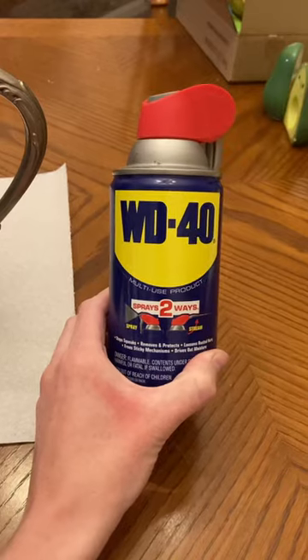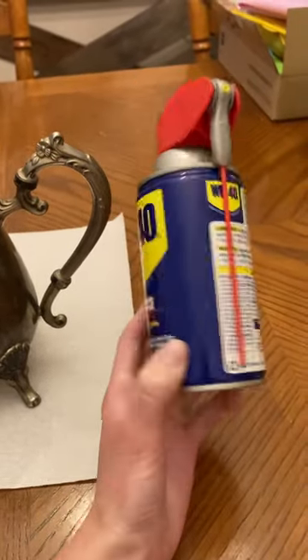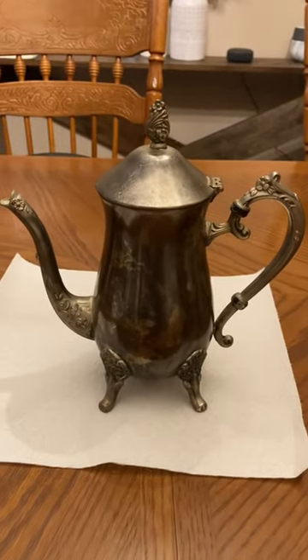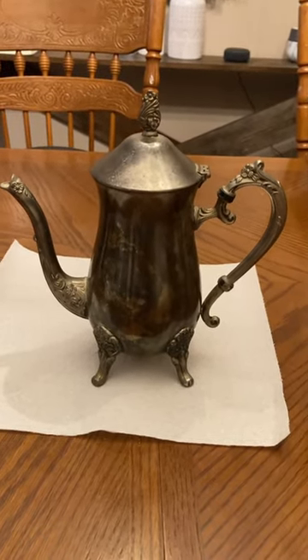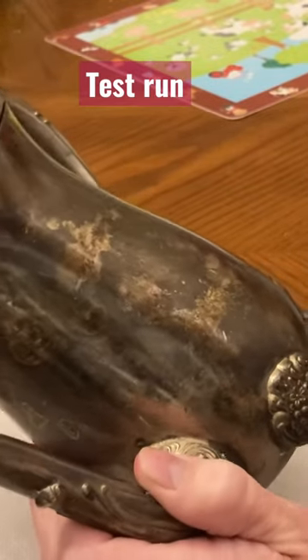I've heard that using WD-40 — as in the stop-your-door-from-squeaking juice — is actually a good method to polish silver. So let's give it a try.